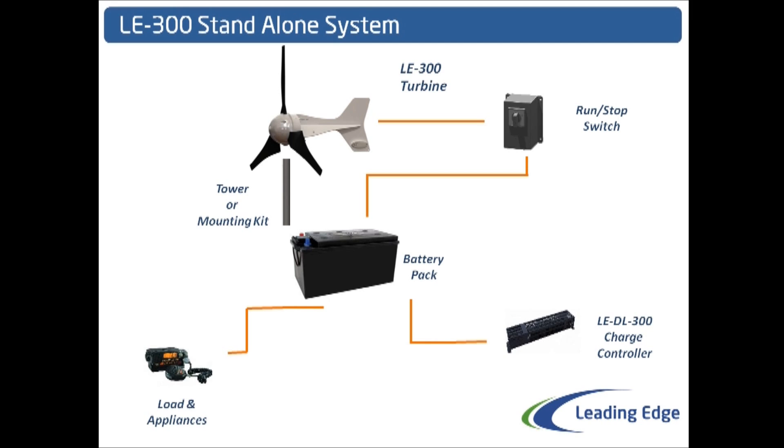This concludes this very simple system. All the equipment needed is shown: the LE300 turbine, tower and mounting kit, run-stop switch, and DL300 charge controller can all be purchased from Leading Edge Turbines. For more information, see www.leturbines.com.